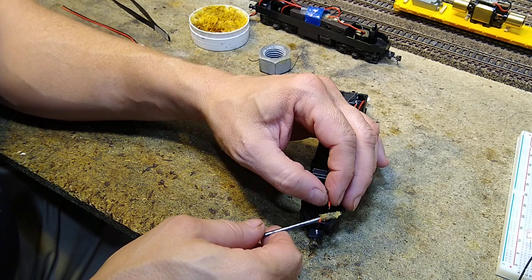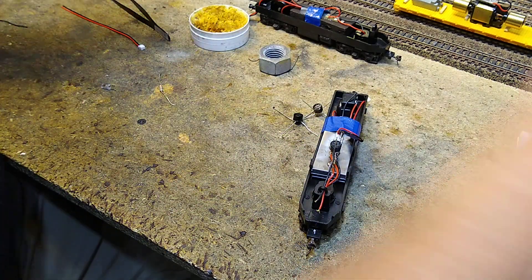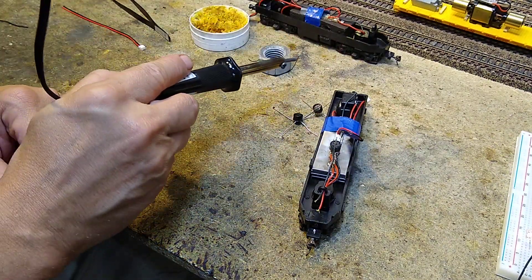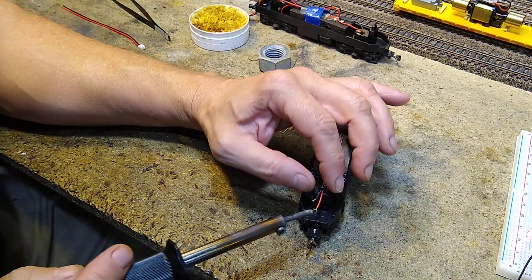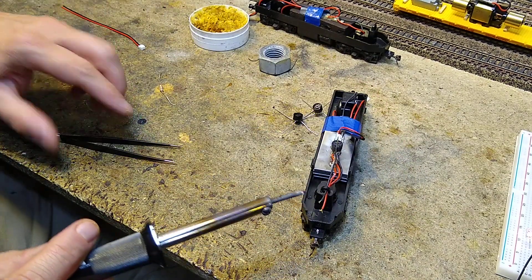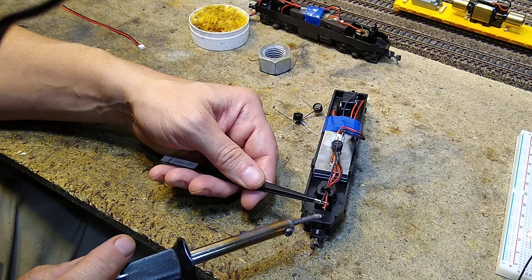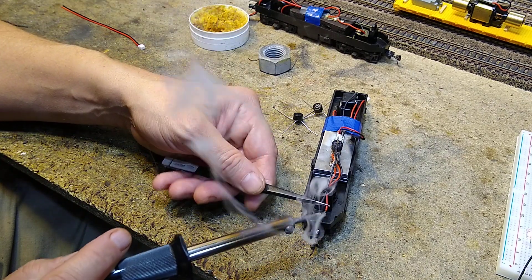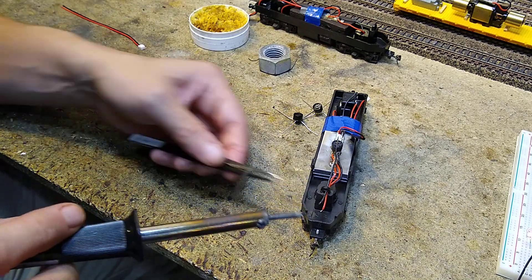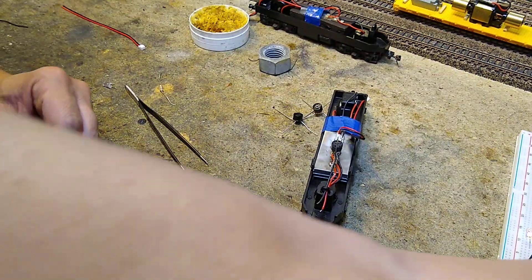No wild hairs on these. Now we're going to tin it. I'll take my tweezers here — tin one, tin two. There we go, very nice.